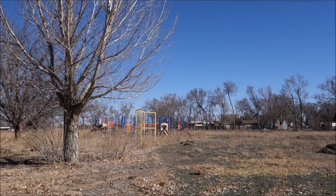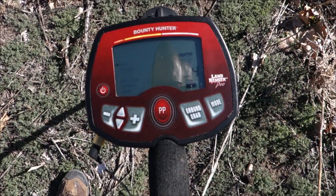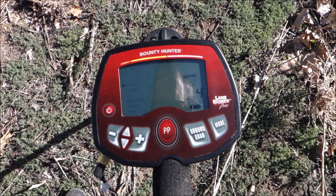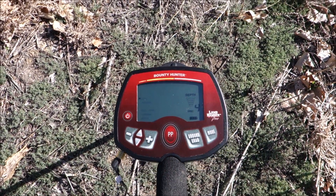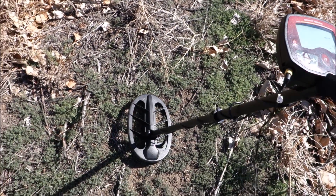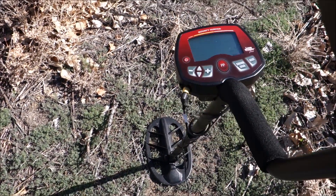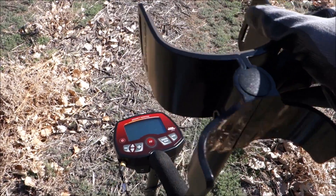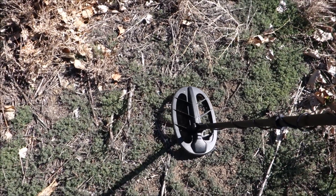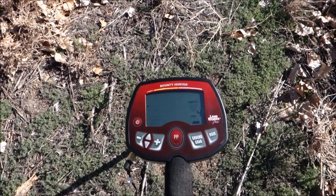The big toy of the day, something that everybody's been excited for: the Land Ranger Pro. Yes, it is finally in my possession — the top-of-the-line Bounty Hunter Pro Series, the Land Ranger Pro. You can find these online for about $280 to $350 roughly. Worth every penny. Try to find them under $300 — they're readily available at most places at $300 or less. If you're paying more than $300, in my opinion you're paying too much, so haggle them down. Definitely comes with the 11-inch DD coil.